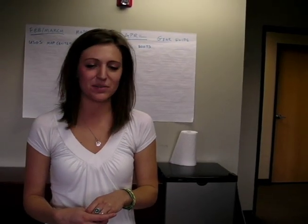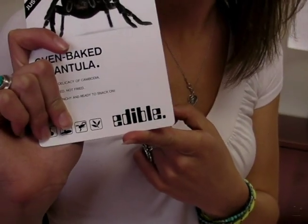If you ever need to survive in the wilderness, we can tell you firsthand that bugs really aren't that bad. You can get all of their products online at edible.com.